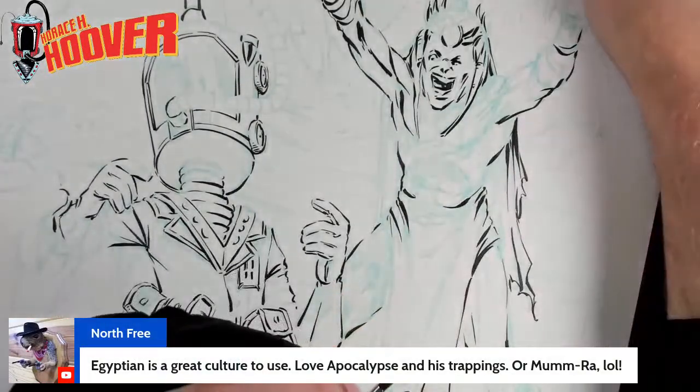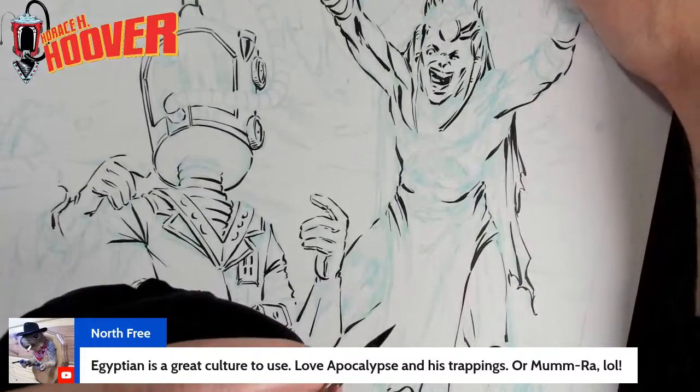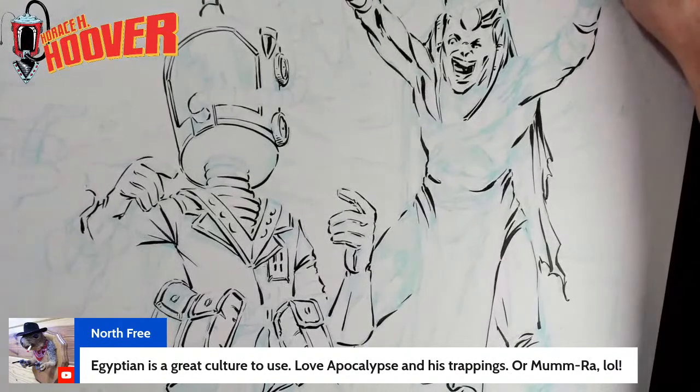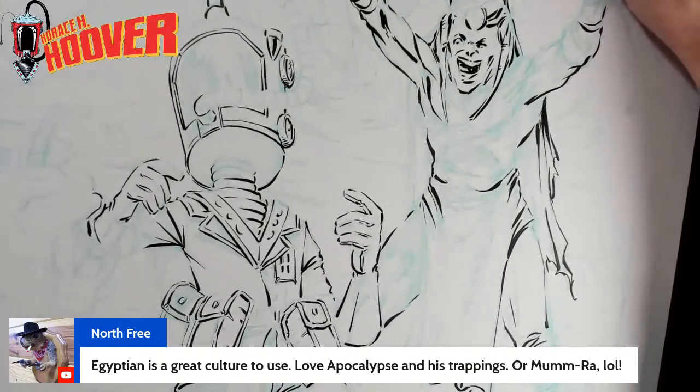Egyptians are a great culture to use. We're definitely going to see more Egyptian-themed stuff with Horace. I'll leave it at that — I don't want to spoil too much. But the imagery and the culture is definitely going to pop up in some interesting ways.